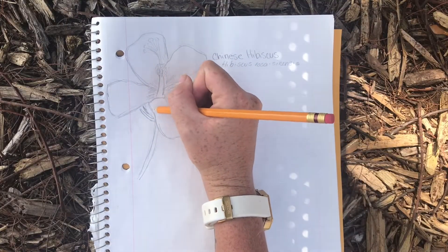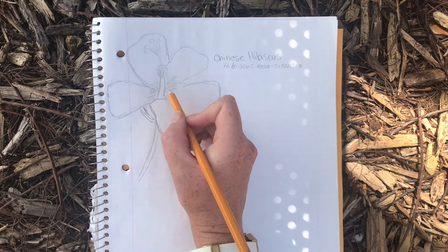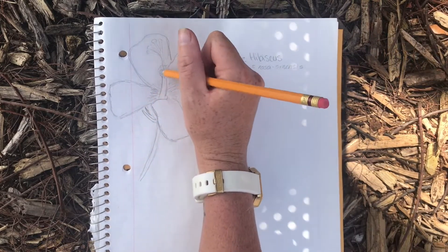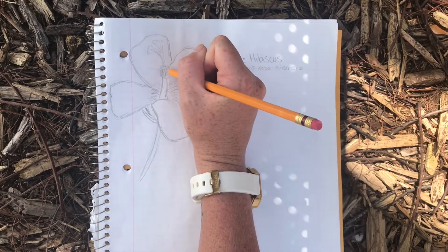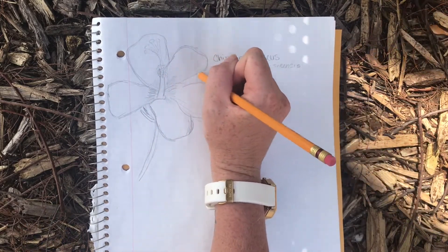Before starting the dissection, take some time to draw the flower. This way we can label it as we go along. Also write what plant it came from. If you're not sure of the species, you can always use iNaturalist or Picture This. They're two really great apps for plant identification.